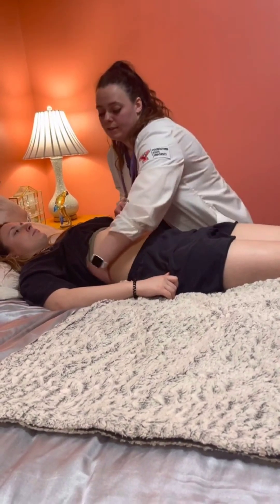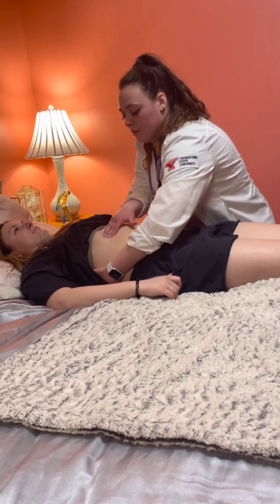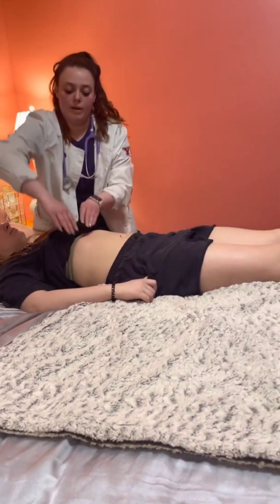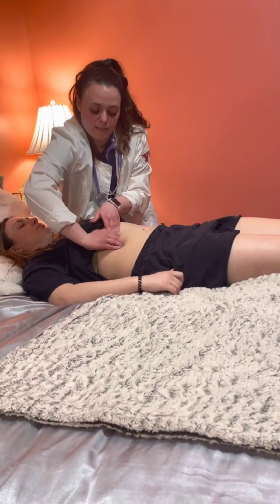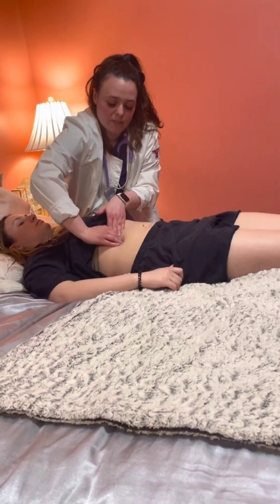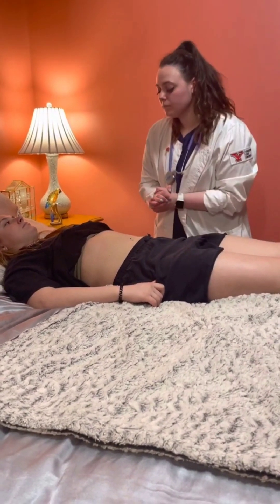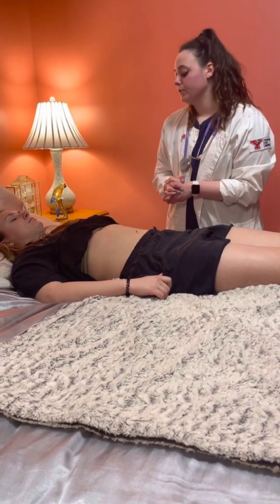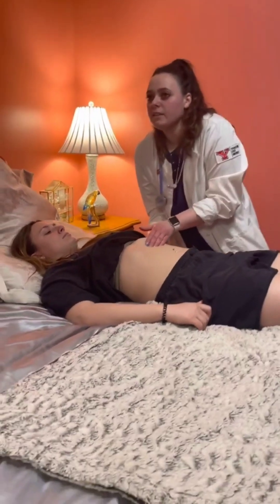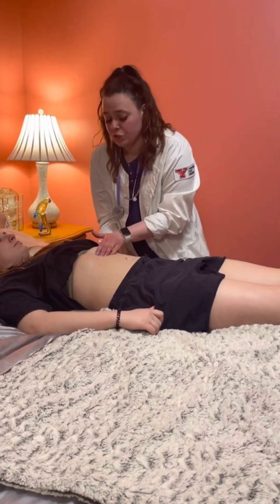I'm going to put my hand behind her back and have you take a deep breath in and out. Then gripping both hands, take a deep breath in and out — feeling as she breathes in and out. The liver is not palpable. Next we're going to move on to the spleen — I'm going to place my hand behind your back and have you take a deep breath. The spleen is not palpable, which is expected.